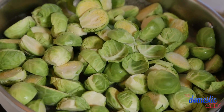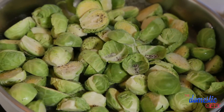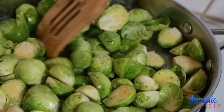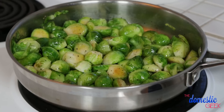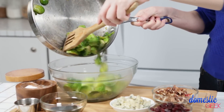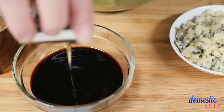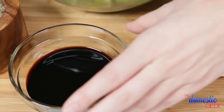Once your butter's melted, add your brussels sprouts to the pan with a little bit of salt and pepper. Toss really well to coat all of your brussels sprouts, then turn the heat down to medium and put the lid on. You'll know they're ready when they are fork tender — bright green and ready to go. Now that our brussels sprouts are cooked, we're going to create a simple dressing by mixing some balsamic vinegar with a little bit of honey, which adds a really nice sweetness to the final dish.